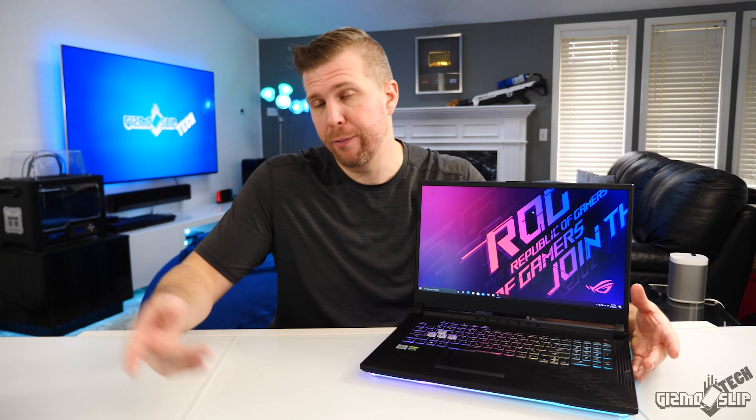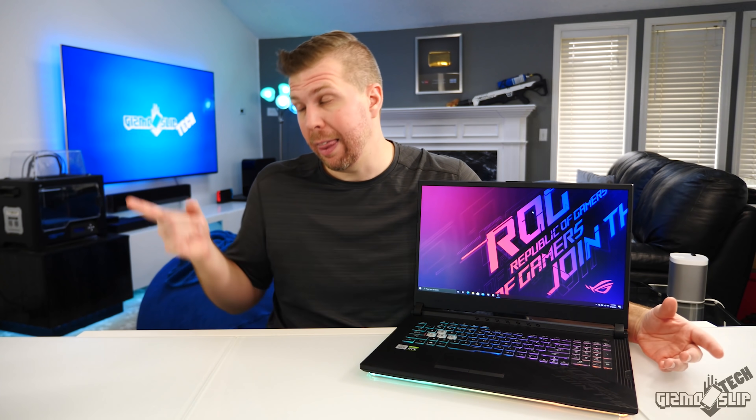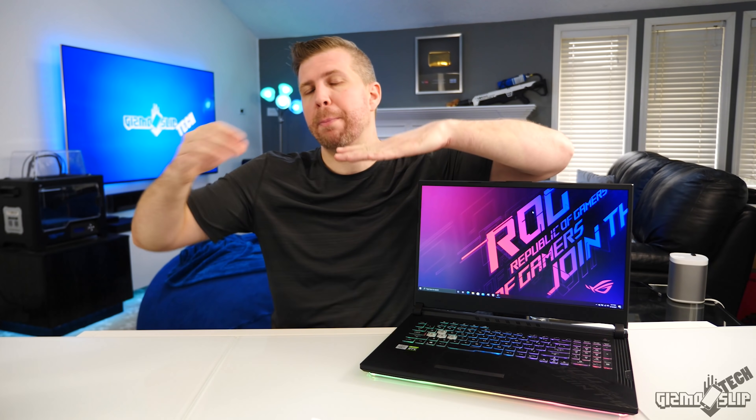Before I wrap this up, I want to talk about the RTX 3000 series GPUs being launched for the desktop right now. Those GPUs are going to make a huge impact in the laptop market in the coming months. The key takeaways for the 3000 series are that they're going to offer more performance and are more power efficient, which is huge for laptops. The 3000 series GPU laptops are also cheaper, which might drive the price of current RTX 2000 series laptops down a little bit. I made a full video on it — links in the description.